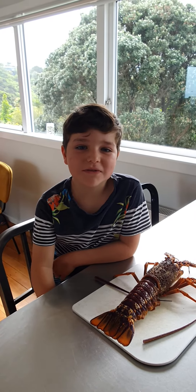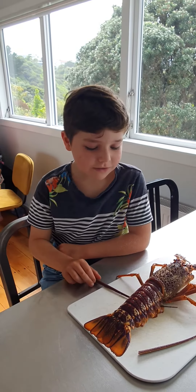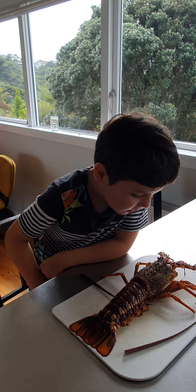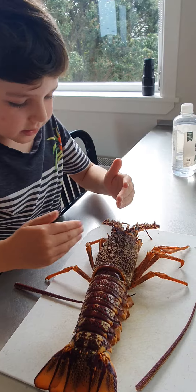Hi, this is Thomas from Thomas vs the Ocean. Yesterday our friend Bennett went out and got us a crayfish because we love crayfish, and I'll get started on how you kill it. So basically with a knife you go in between the eyes straight down till it's all the way through and that should kill it.